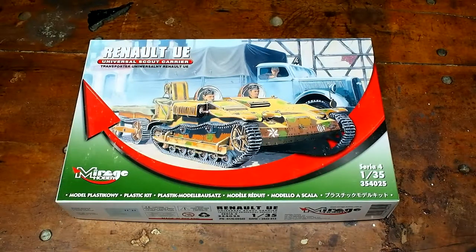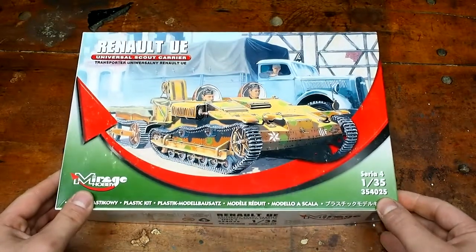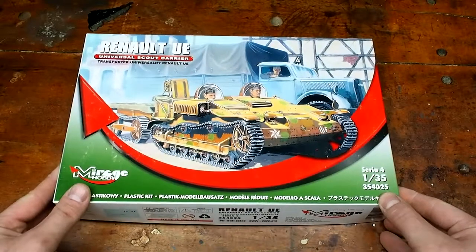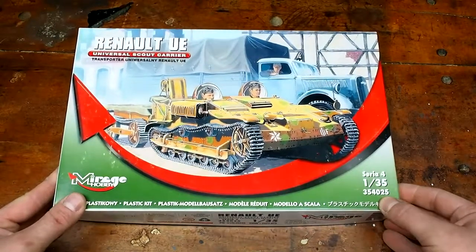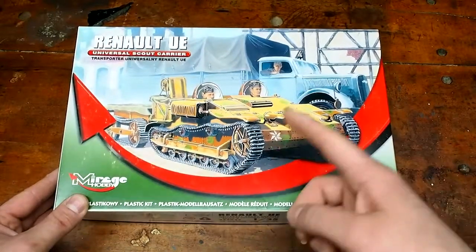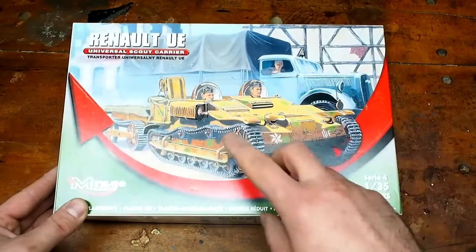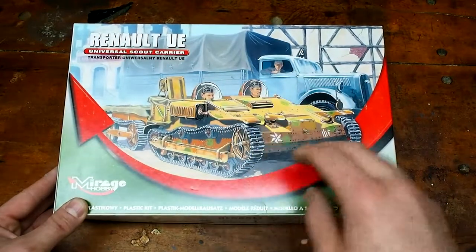It looks really crazy. It's similar to a British Bren carrier, in that it's a small tracked vehicle used for towing and some light transport. I'm sure guys could fit on the top. There's only two real seats — I'm guessing driver and probably navigator.